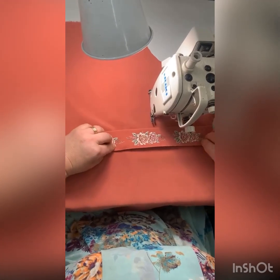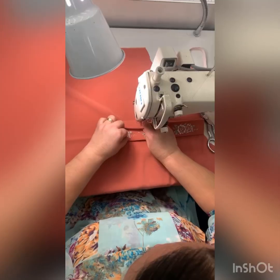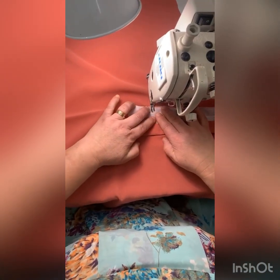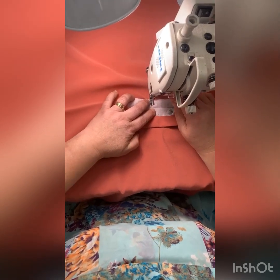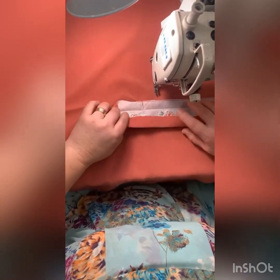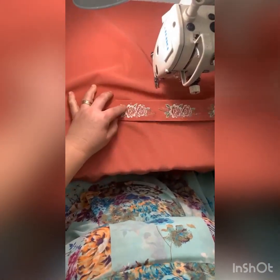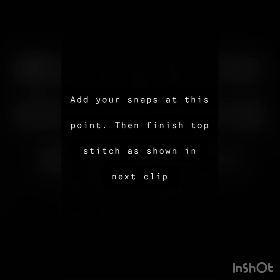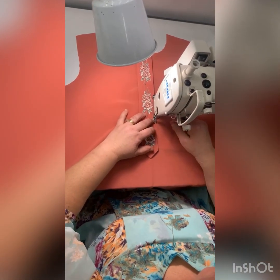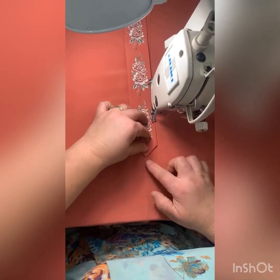Now we'll iron it down and then add our snaps on the inside. Sometimes our boys can be rough when they take their shirts off, so we're going to tack it down just a little bit on the inside so you won't see it on top, but the inside will be secure. Now we'll add our snaps, and we're just going to finish the top stitching. Match up your center point with the middle iron fold.